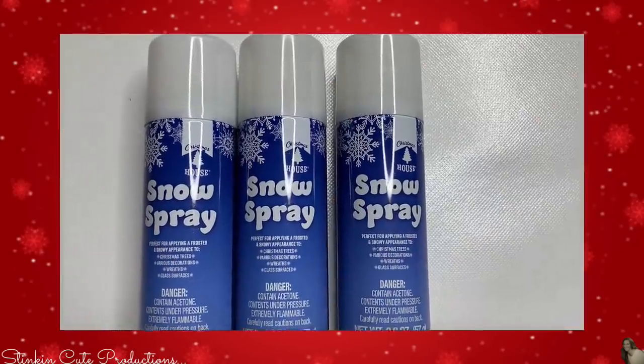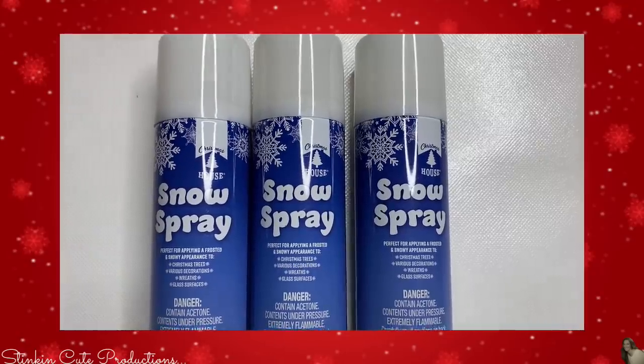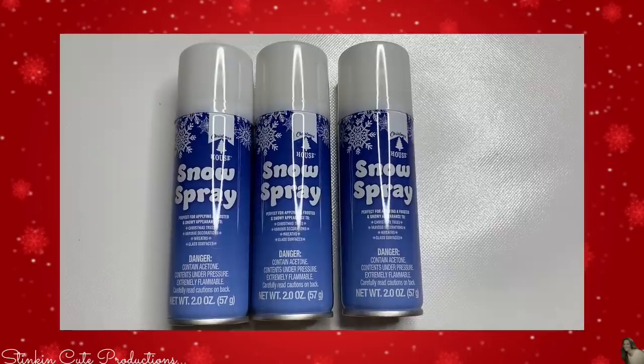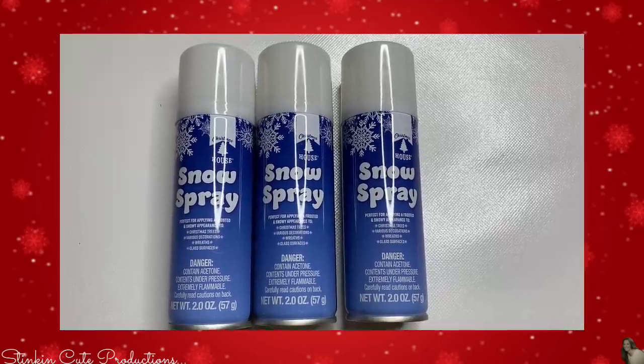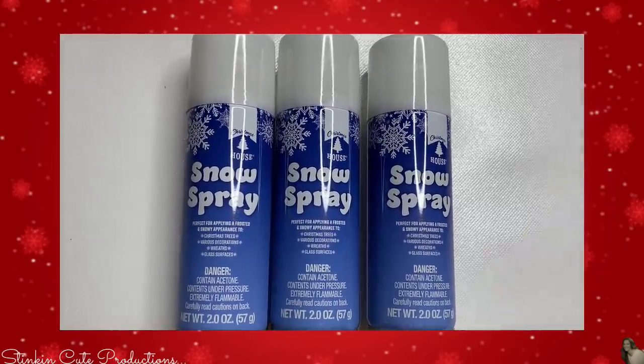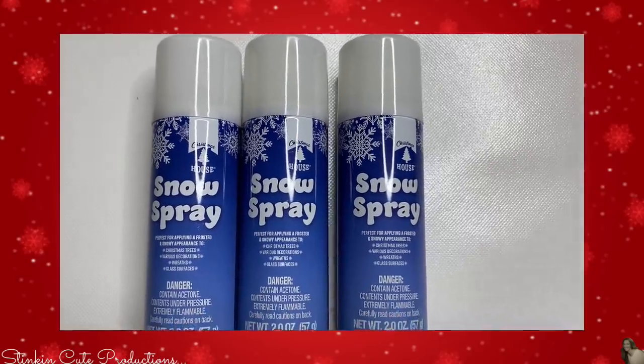This is another item I don't recall ever seeing around Christmas time at Dollar Tree — snow spray in a can. You're getting a two-ounce bottle for a dollar. What a fun way to decorate your outdoor windows with this snow spray and some of Dollar Tree's Christmas stencils when they get them in.